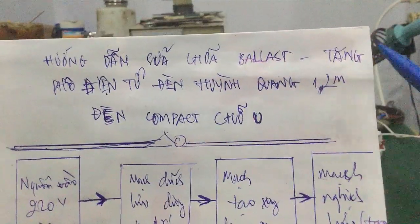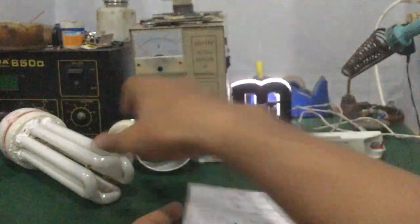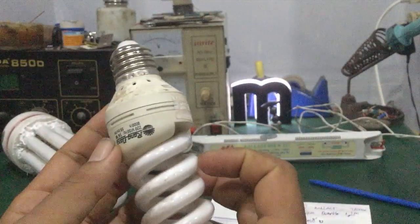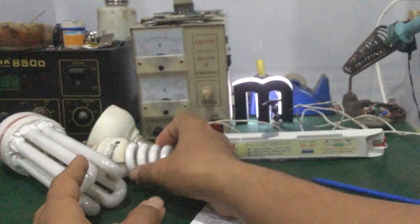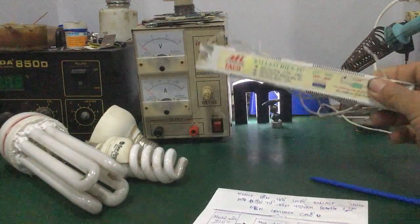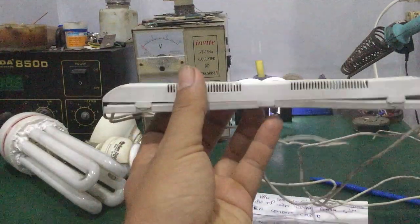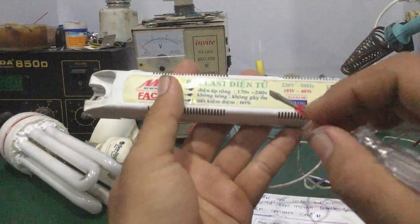Đèn dài hình quang 1m2 hoặc là 0.6m, hoặc là đèn compact chữ U. Mấy cái đèn này, cái đèn compact 4U, đều có loại lớn loại nhỏ, tùy công suất. Sau đây mình sẽ tháo ballast điện tử hoặc là cái đăng phô điện tử, chứng lưu, để xem bên trong này nó có cái gì và những cái linh kiện nào hay bị hư hỏng nhất.